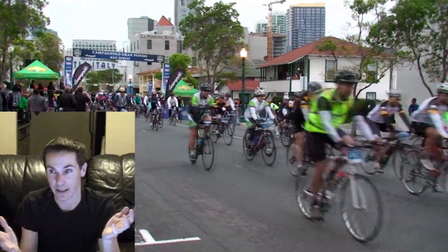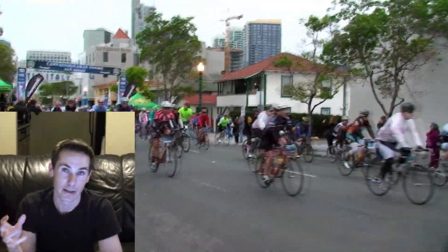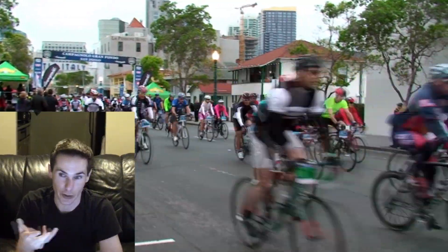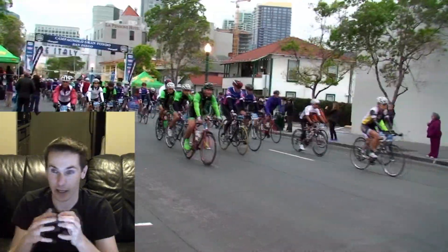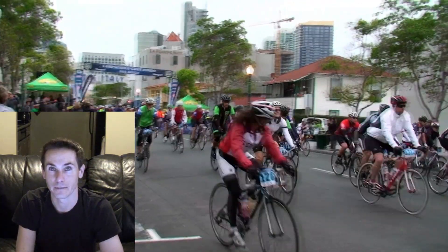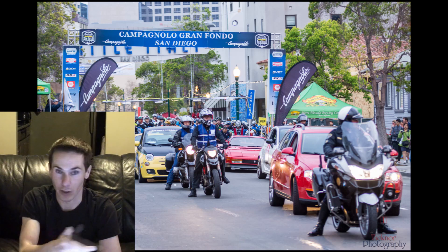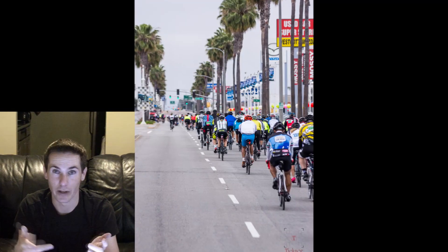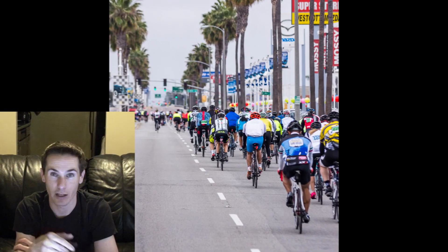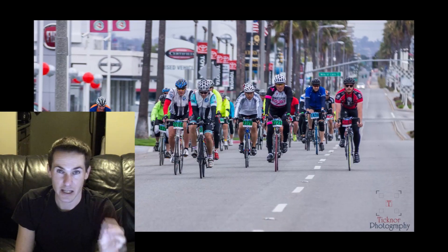Because the 18-255 has a variable aperture and isn't very fast, the bokeh and certain aspects weren't quite as good — but it's a great lens for something like this where you need that huge variety. Once all the riders left, the place was empty, the cops followed them down, and the roads stayed closed. So my mom, my second shooter, and I ran down to the truck and hopped in.